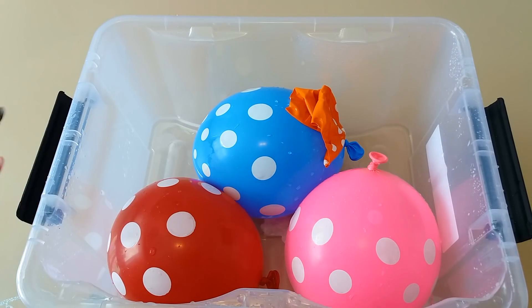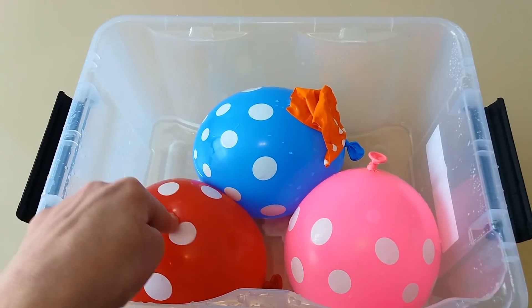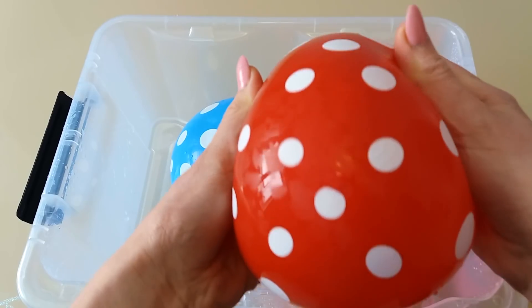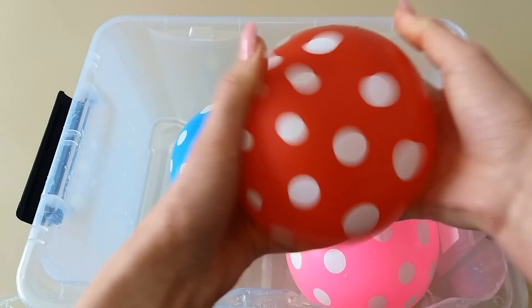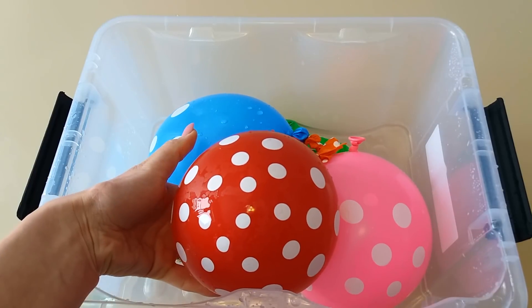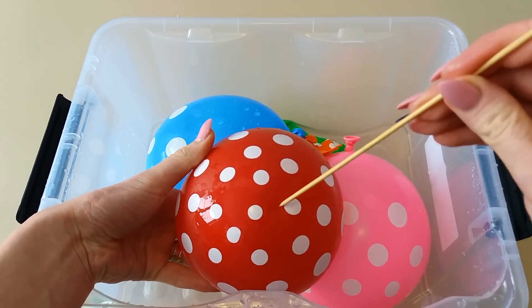Red color! Where are you? Here I am! How do you do? Red! Red balloon! Water balloon! This is red! Now let's pop this red balloon! One, two, three, go!